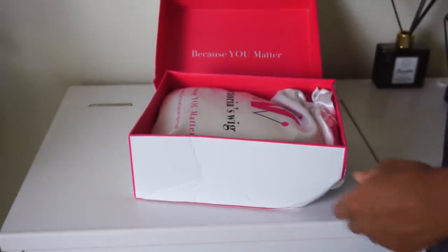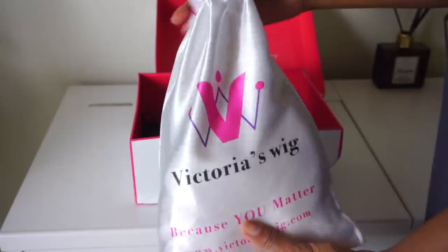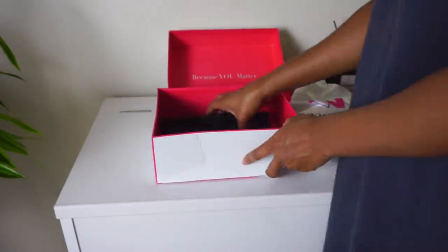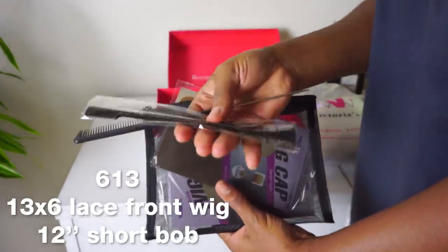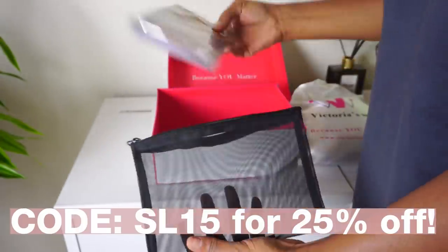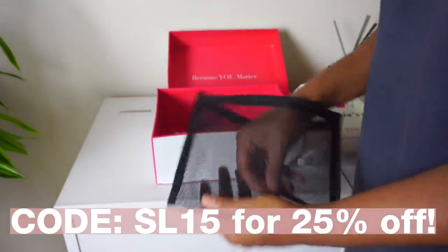This wig comes in a really cute box and they also have a bag inside — don't mind the box, that thing got destroyed in my closet. Inside you always get all kinds of goodies like a wig cap, a comb, some tweezers, and an edge control brush. This is a 613, 13x6 inch lace front wig and I got it in 12 inches. Be sure to use my code SL15 to save 25% off your order.